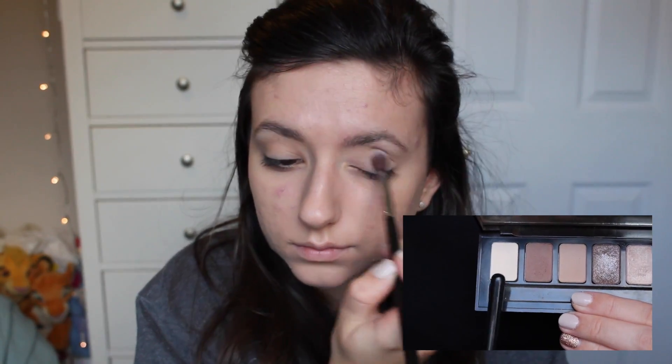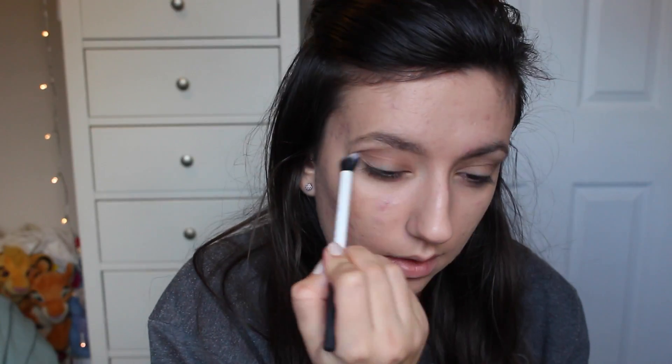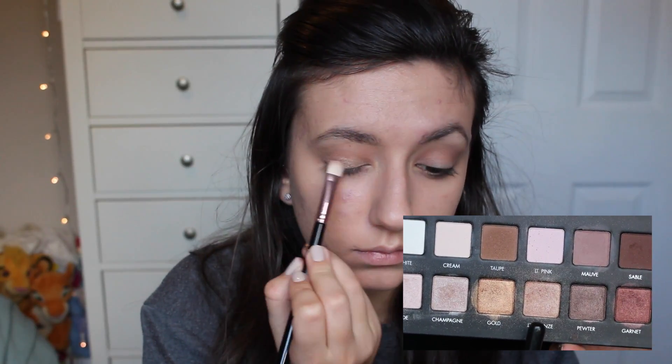I'm going to use the Bobbi Brown eyeshadow in Bone under the brow bone, and then the shades Stone and Frappe in the crease to add a little bit of definition. From the Lorac Pro palette I'm going to be using the shade Light Bronze all over the lid using a flat shader brush.